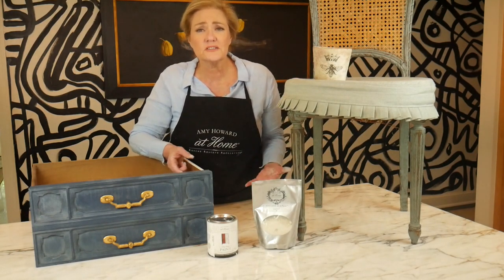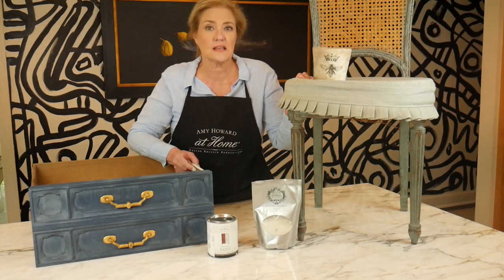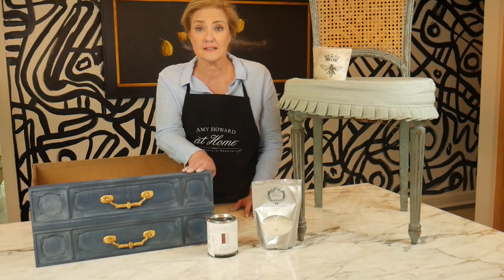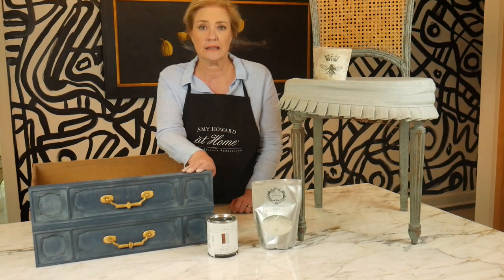So what's the difference — can you put milk-based paint on metals, plastics, and melamine like you can with the One-Step? The answer is no. Part of what makes the One-Step chalk-based paint so fabulous is its special adhering quality that allows it to go on just about anything.